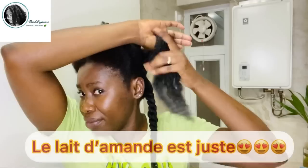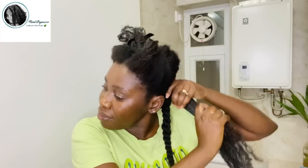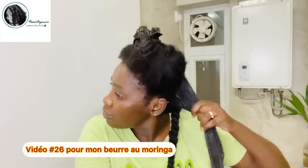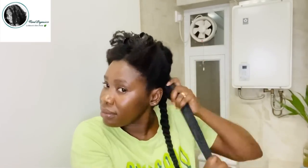Je ne vous dis même pas comment mes cheveux sont super doux et souples. Chaque fois que j'utilise ce lait, ce leave-in conditioner, depuis un moment je l'utilise. Et j'ai attendu longtemps avant de partager. Et maintenant, enfin, je peux vous partager la recette et vous pouvez faire vous-même aussi. Bien sûr, après mon leave-in, tout ce que je fais, je scelle mon hydratation avec mon beurre nourrissant. Et la recette se trouve aussi sur ma chaîne. Vous savez que Wood, elle aime tout partager. Quand ça marche, elle aime venir partager avec sa communauté.